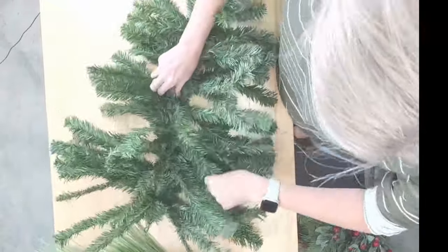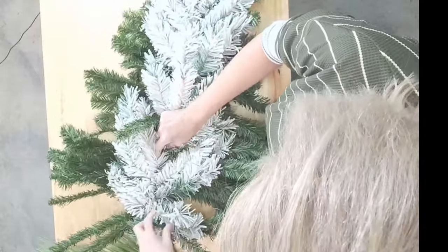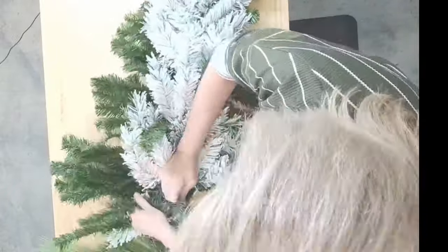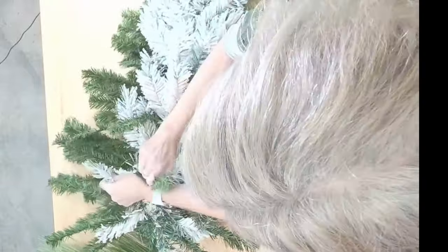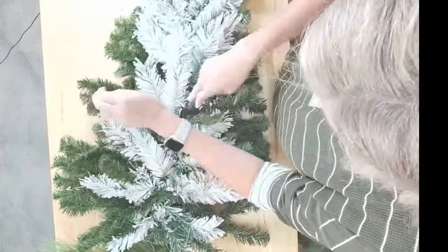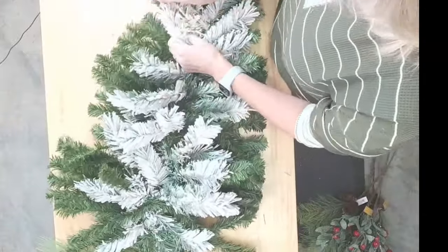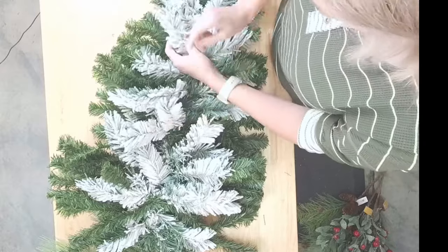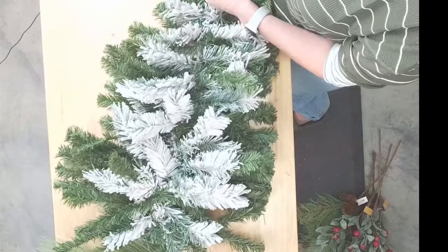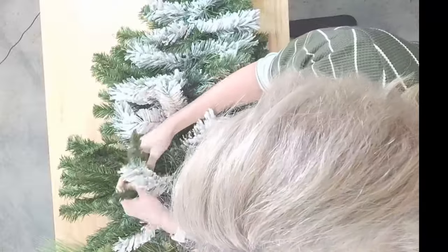Now let's get our flocked one here. We're going to go right on top. I'm going to take a couple of these branches and just twist around it, and then we'll also get in a zip tie here in a second. I just realized one thing I forgot to bring in — I wanted to bring in some more of our white flocked branches. So I'll probably run and get those. I brought in our natural pine, but I need to bring in some of our white flocked.